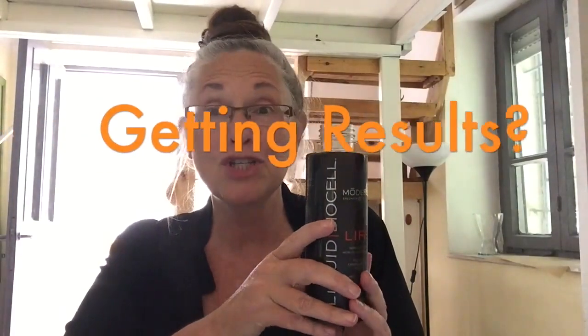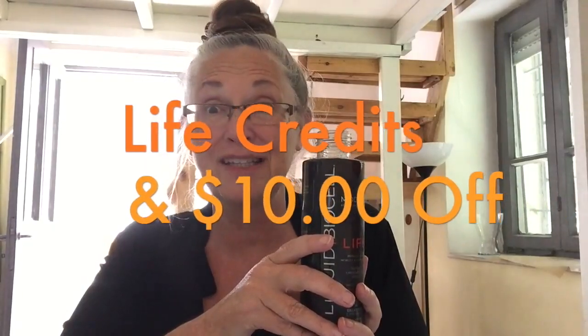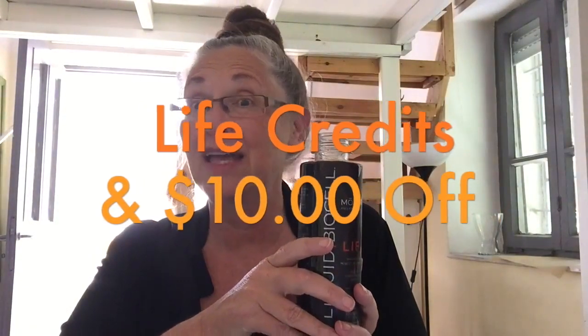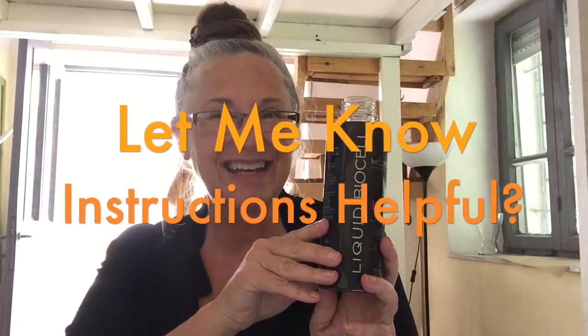When you start to see results, share it with your friends, because you get life credit points to help you save on your own product purchasing, and you will also get an additional discount on your product month after month. To your health this morning — I hope these instructions were helpful and I will see you in the next video. Thanks, talk to you later.